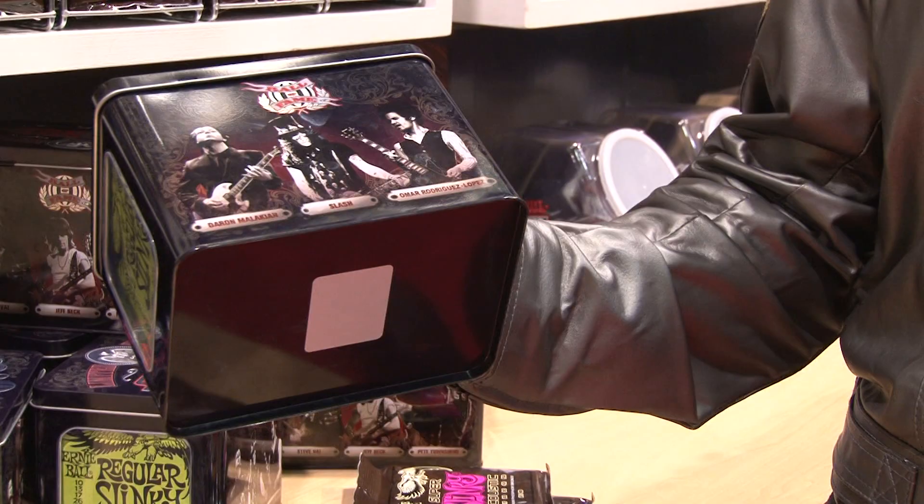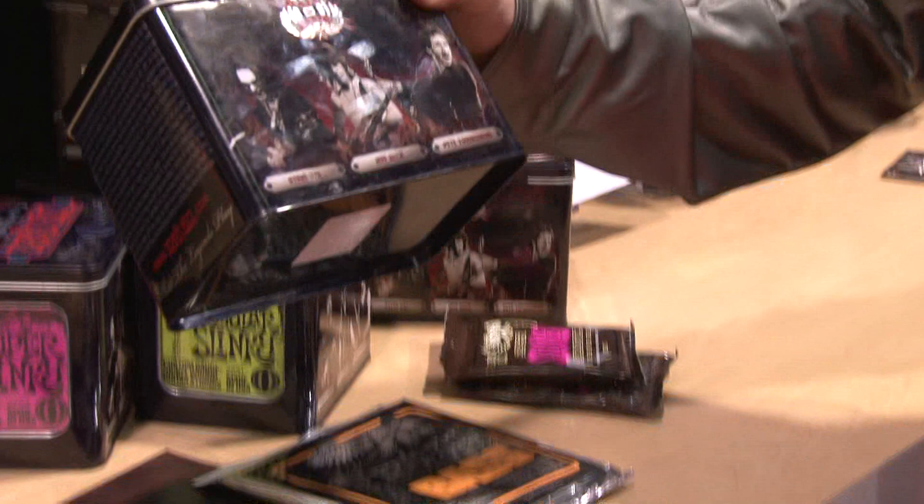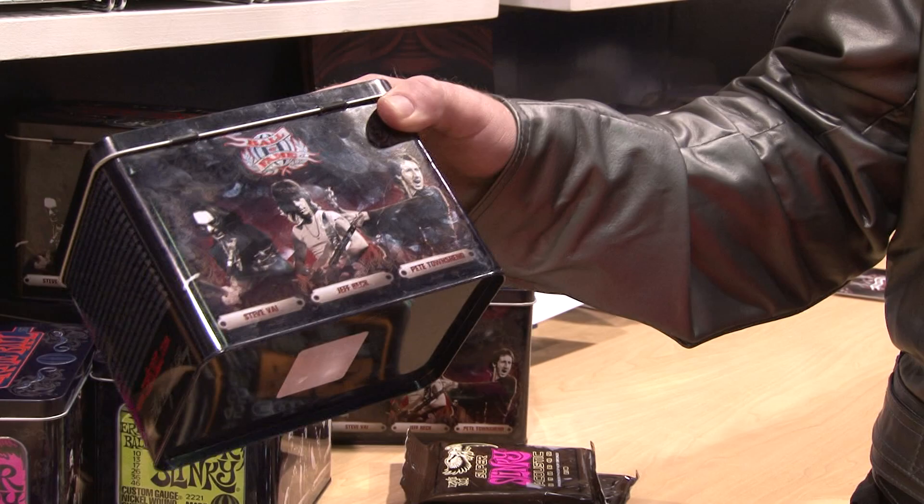Daron Malakian, Slash, Omar Rodriguez Lopez. Flip it around to the other side here — you've got Jeff Beck, Steve Vai, and Pete Townshend. Take a look at your local retailer and request these if they don't have them in stock.